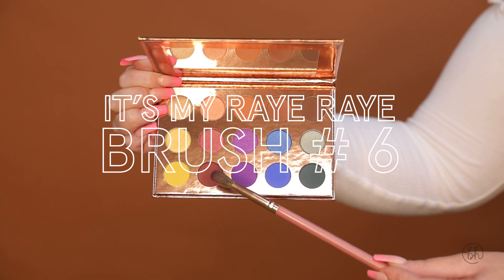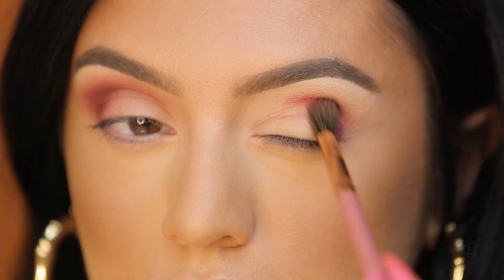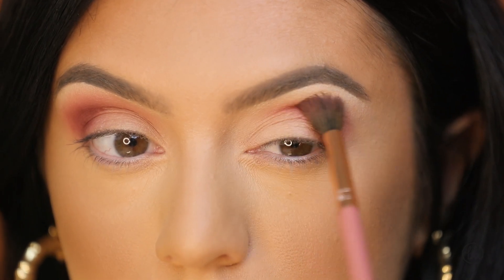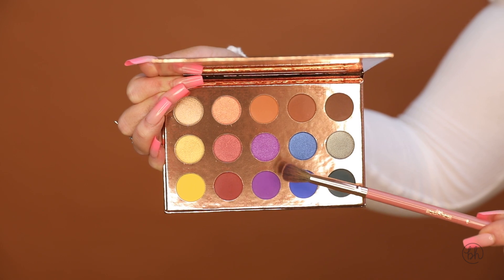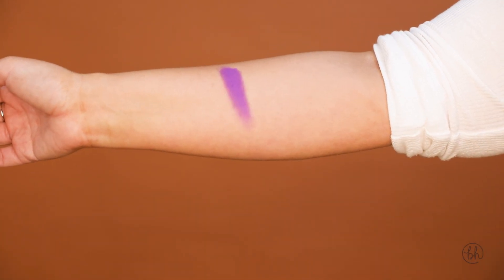Taking my brush number six from the It's My Ray Ray collection, I'm going in with flare and I'm going to blend that in my crease. Taking my same brush, I'm going to go in with majesty and also blend this into the crease.